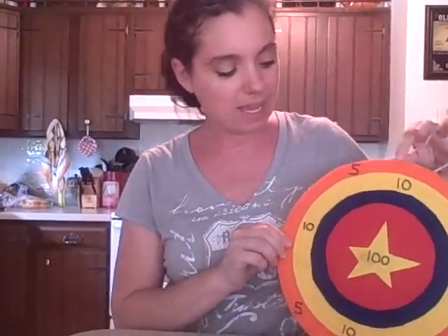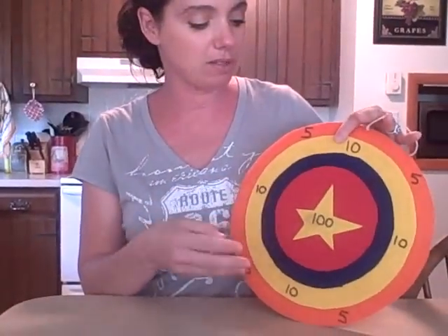Hi there, this is Shana Albert from artistshelpingchildren.org and I have a super fun craft for you today. Today I'm going to show you how to make a bullseye game. This game is made from some felt and glue, cardboard, some velcro on a ping-pong ball, and it makes a perfect bullseye game. So grab the materials needed and let's get started.